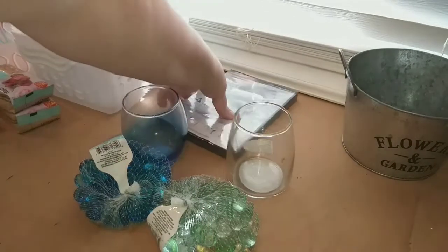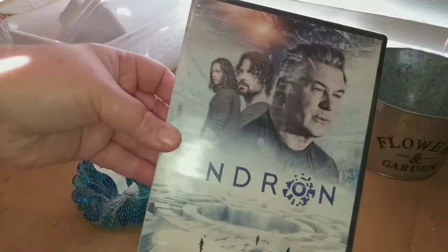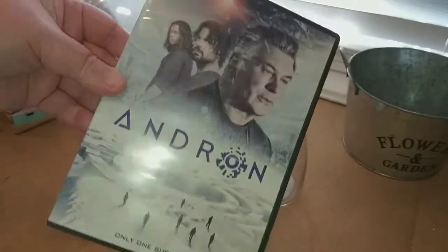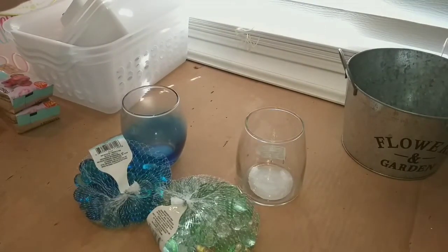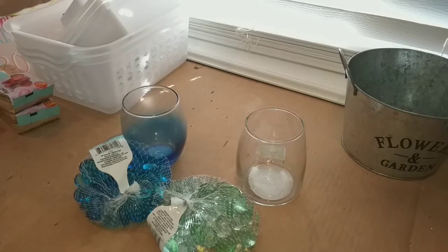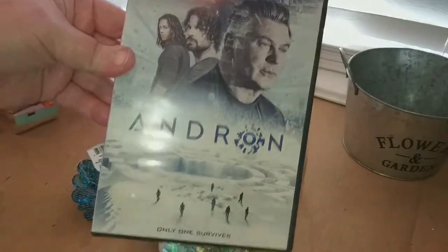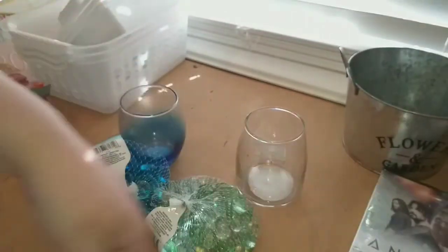I also found a DVD movie called Andron for a dollar, starring Alec Baldwin. I love sci-fi and fantasy movies, so I picked it up for a buck to see if it's any good.